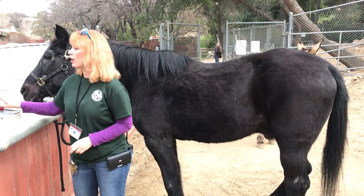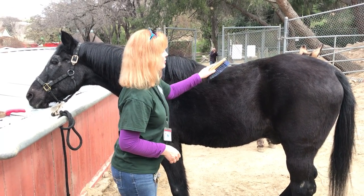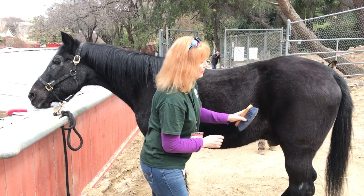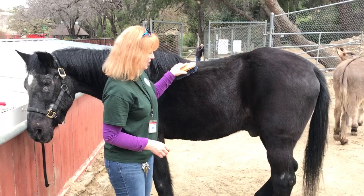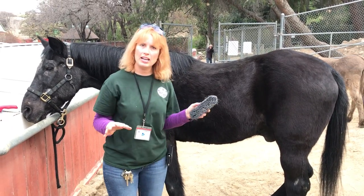We've got all kinds of different types of regular brushes that you can go ahead and brush him with, and you want to get the whole area of the horse. There really shouldn't be any area that's off limits — his legs, his belly, his back, his mane, everything.